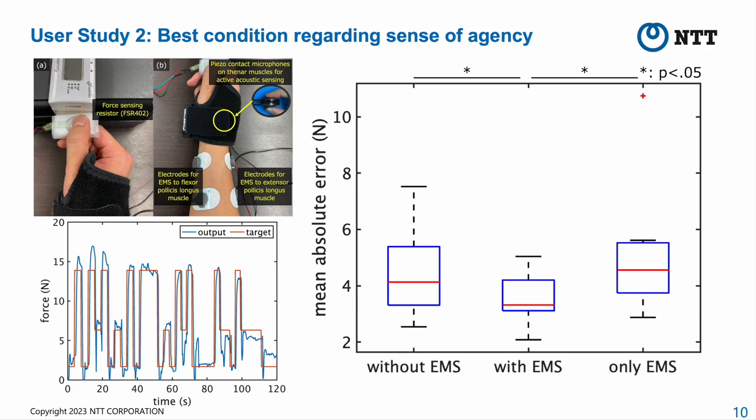To avoid estimation errors due to changes in the boundary condition, we used the second prototype, which secures the piezo elements with a wrist brace. Participants pinched a force-sensing resistor and were asked to maintain their pinch force close to the target forces, which changed randomly every 3 seconds. The target forces were set at 3 levels. During the 122-second test, participants maintained their pinch force under 3 conditions. The first condition is without EMS: they looked at the target forces displayed and applied pinch forces using only voluntary force control.